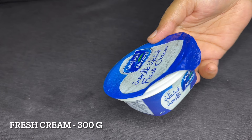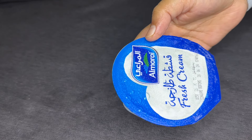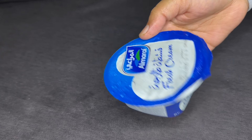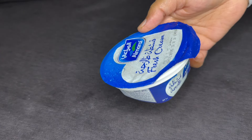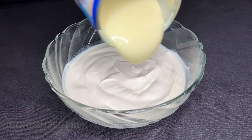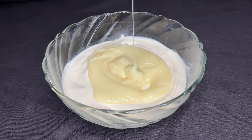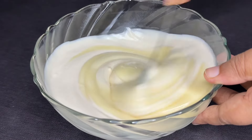Add the cream to the top. For this, add 3 fresh cream portions. Then add 4 tablespoons of cream to the top. Now add the cream to the top.